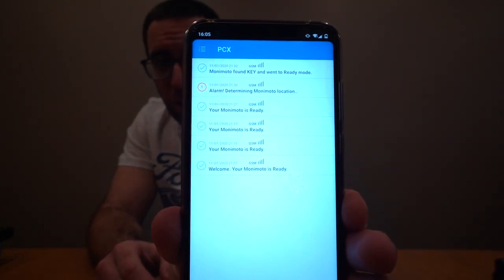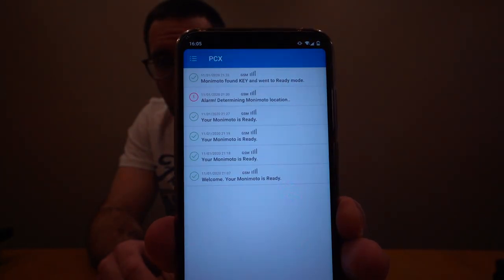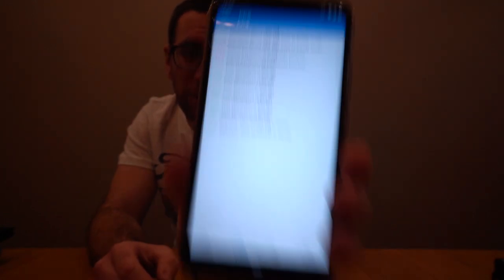To test it, I left the key fob at home and just went for a walk with the little Monimoto device. It showed 'ready' on a few occasions when I kept powering it on and off to check, and then finally I triggered an alarm state. At the top of the app it then said 'Monimoto key found — back into ready mode.' One thing I didn't realize it did: I thought it just sent push notifications, but the minute it went into alarm, my phone rang — it was an actual phone call, not just a text. I'm much less likely to miss a phone call than a text or push notification. If you answer the phone call it just hangs up, but then sends you a text message and a push notification telling you something was wrong.